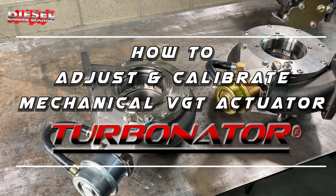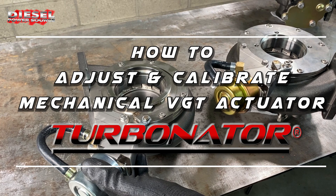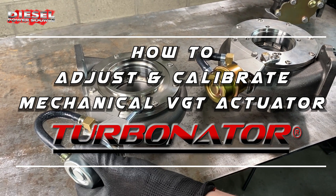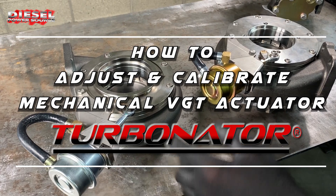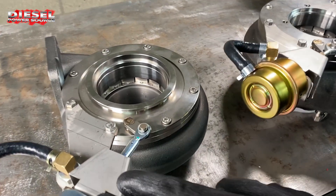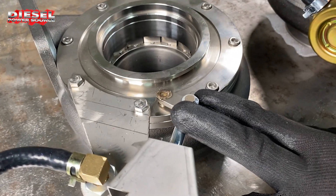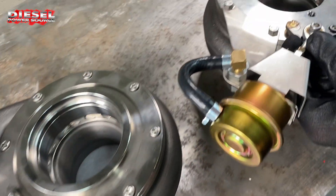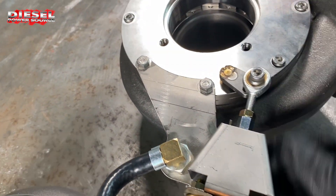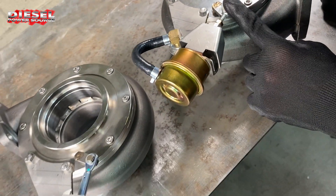We're going to show you today how to adjust and calibrate your mechanical/pneumatic VGT controller. This is our older style and this is our newer style. We're going to show how to do both styles.